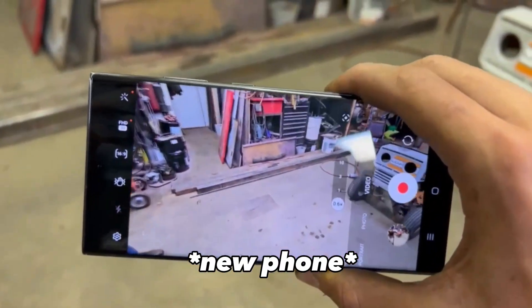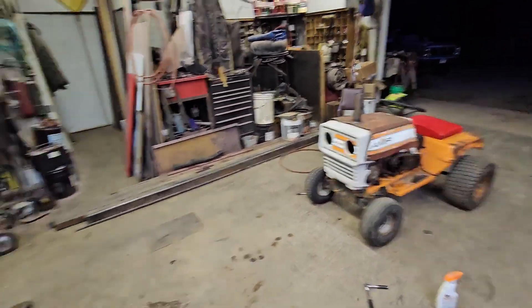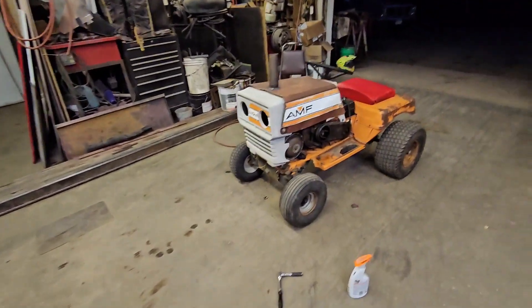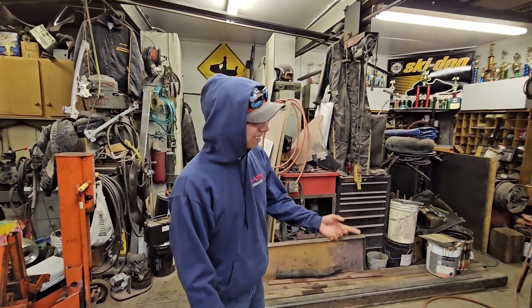Three, two, one — new camera. Yeah, talk. You want it to talk? Talk. Alright.